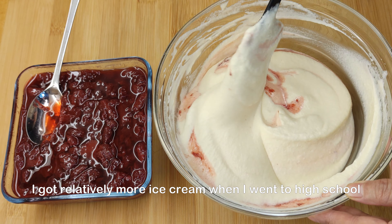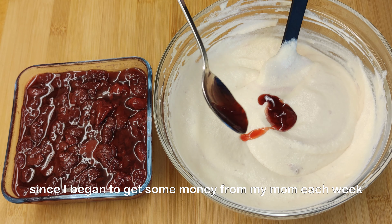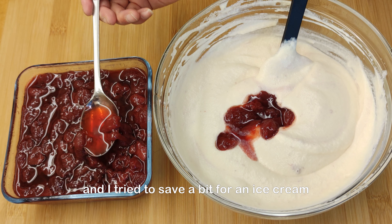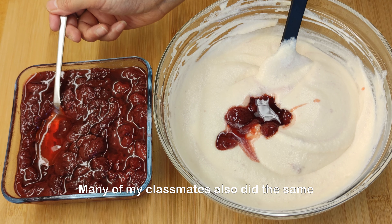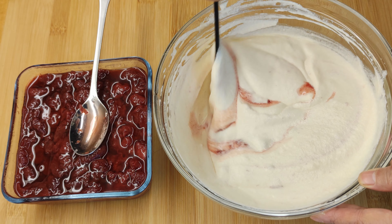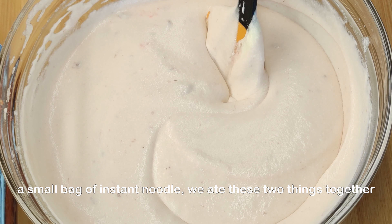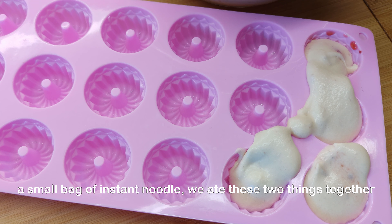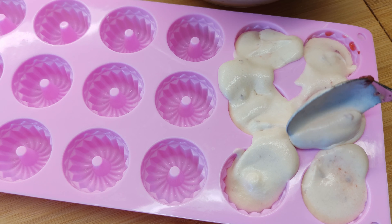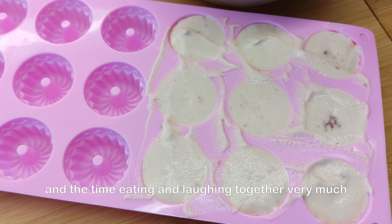I got relatively more ice cream when I went to high school since I began to get some money from my mom each week, and I tried to save a bit for an ice cream. Many of my classmates also did the same. We all loved such sweet and cold things. From time to time, we bought an ice cream and a small bag of instant noodles and ate these two things together. That was a very special taste.